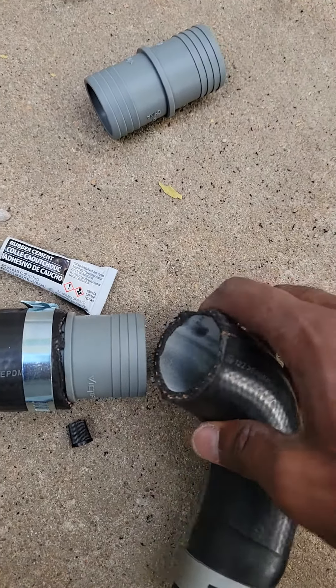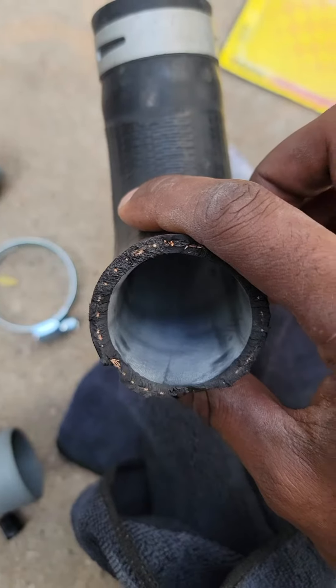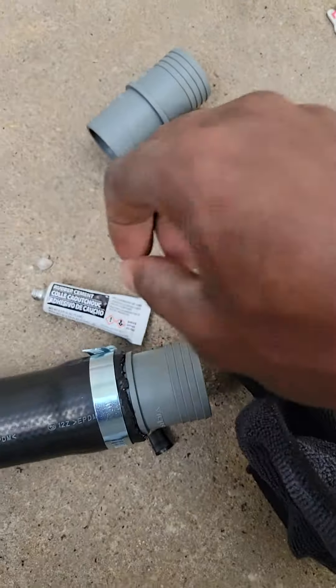Clean that up. Cement. Push it in there. Boom. It's all clean. I'm going to put some cement in there. See if that's going to work.